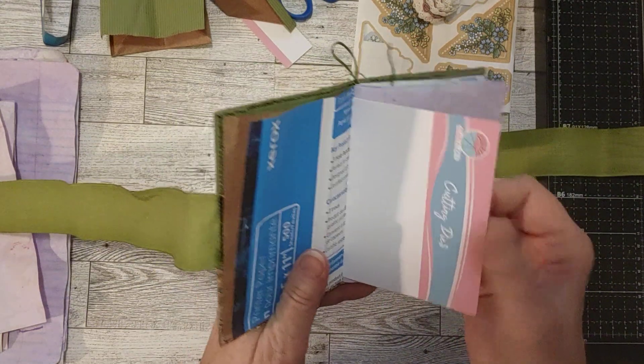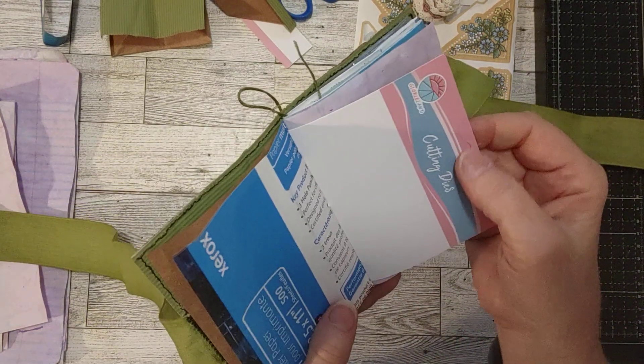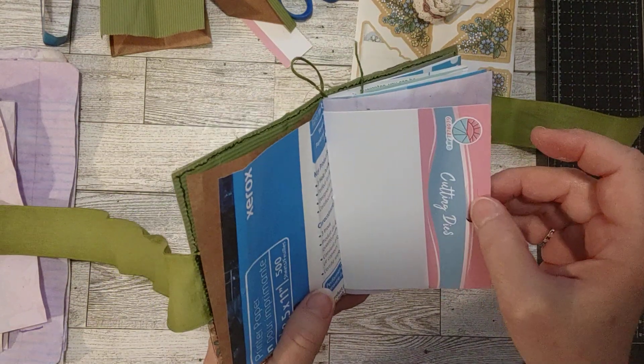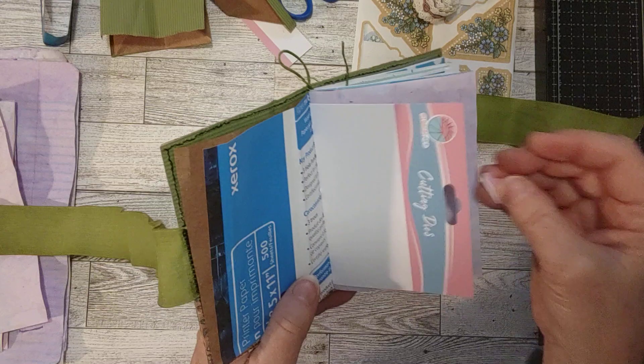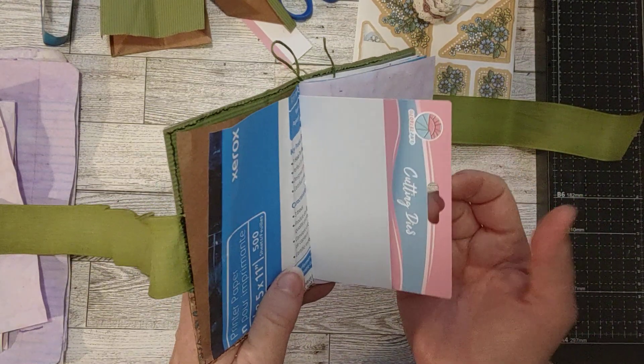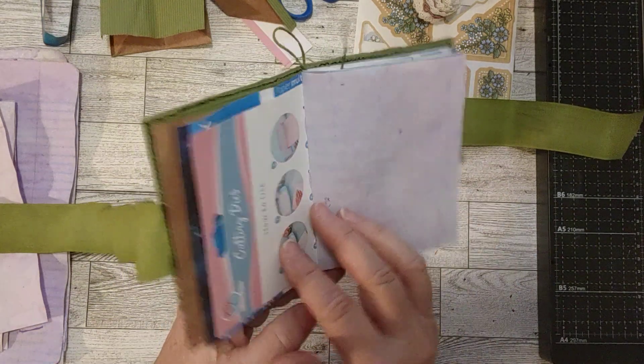This next piece is a piece of card stock that has this pretty pink and blue on it, and it has a little tab in here I can punch out — a little piece of ribbon or something could be added on there. I thought that could be interesting. That is a piece of packaging.